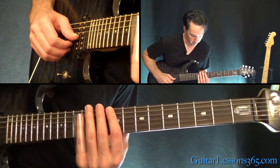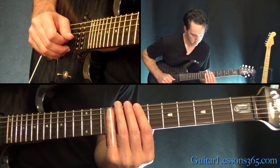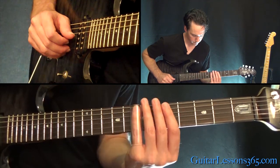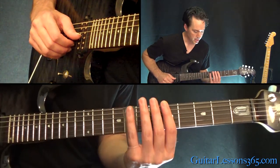I'll try to mute those strings - I wasn't doing it there. This whole thing can be just picked at the 12th fret and then slide everything else from there.